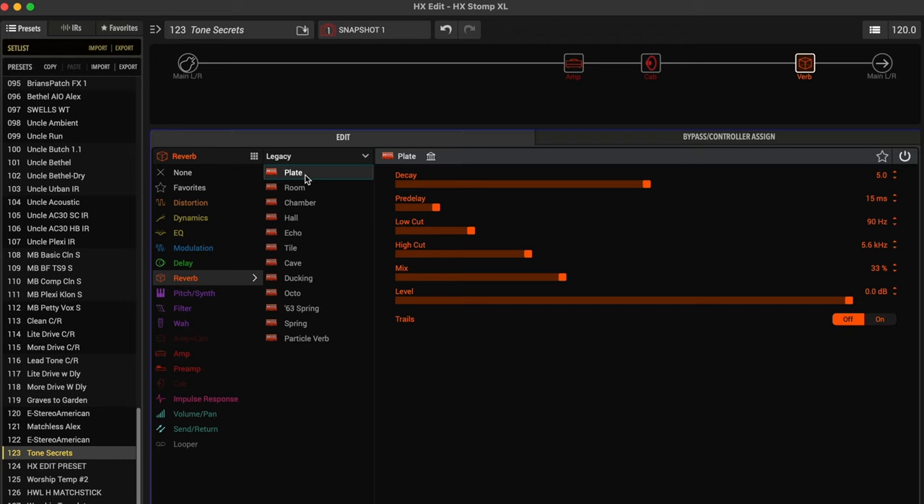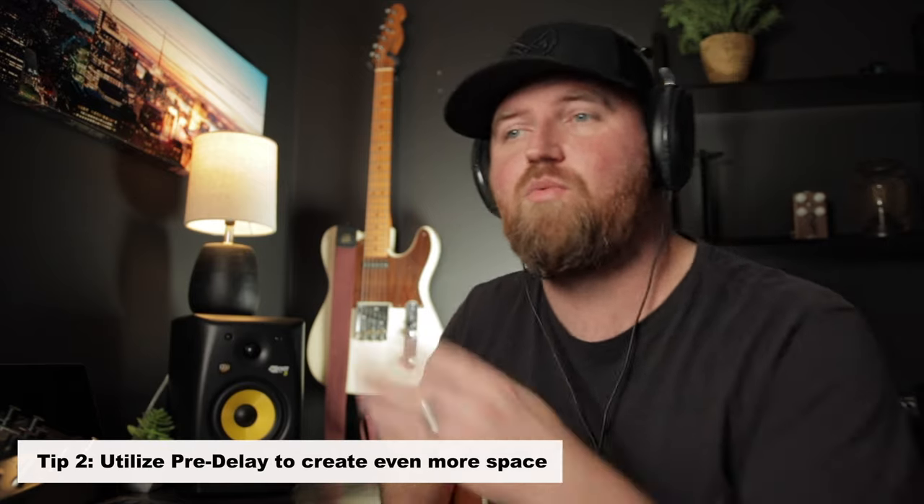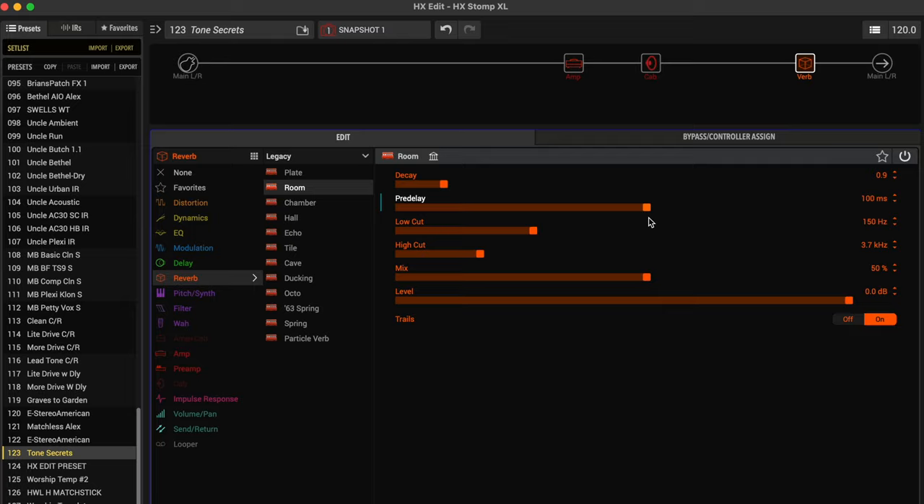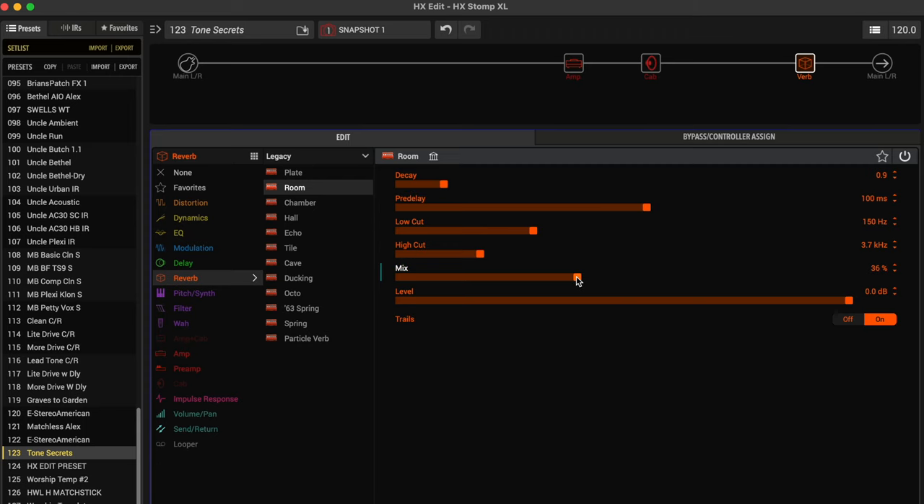Number two: I like to add my first reverb. This reverb is going to be a high mix, low decay reverb — this really just helps sound like you're in a real space. I usually put this at the end of my chain, go to reverb, then legacy, and I usually use a plate or a room. Today we'll use a room. Bring the decay down really short and then max out the mix to 50%. This kind of gives it a slapback feel. The tip — tip number two — is to utilize pre-delay. Pre-delay separates the reverb from your initial pick attack. I like to use heavy pre-delay with this first reverb, bringing it up about halfway — a hundred milliseconds. I find I kind of like it extreme because when I'm playing chords, it sounds like I'm in a real space. If you don't like it that strong, just dial the mix back and it won't be so in your face.